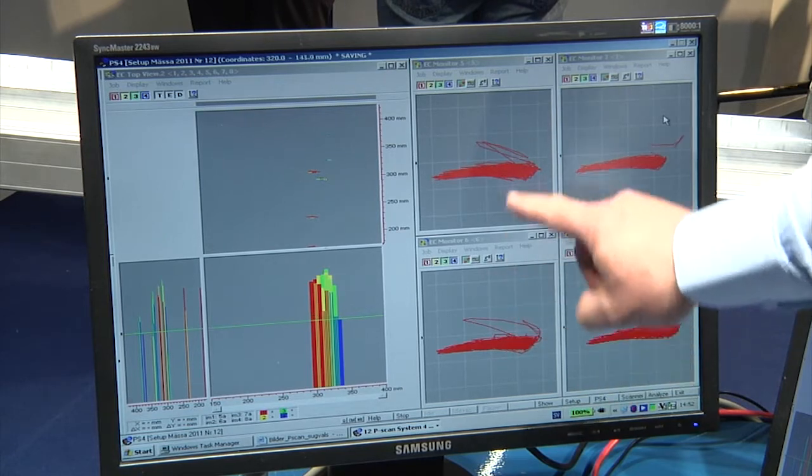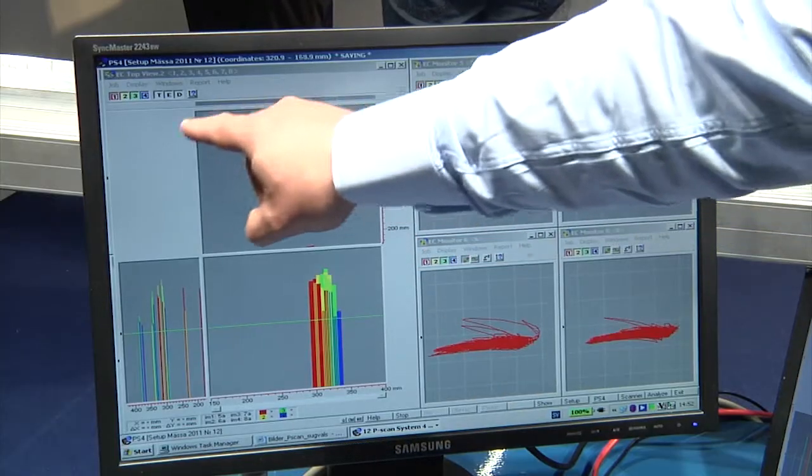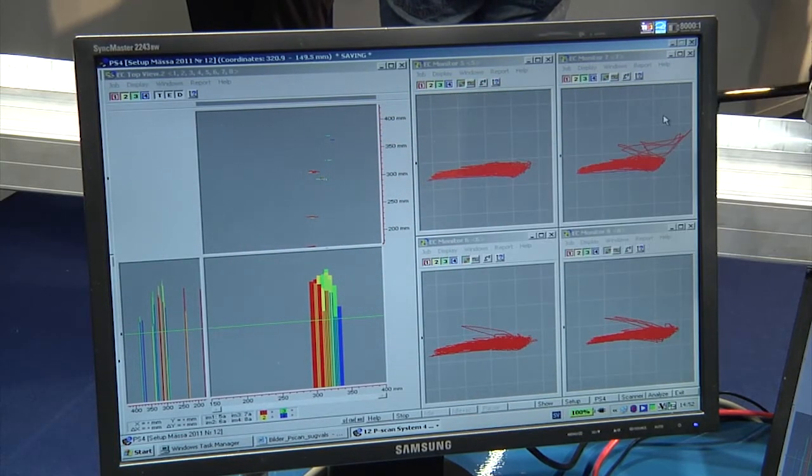These signals can be transferred to another type of view that we call C-scan. That means that we can see the whole roll unwrapped and look at it from the top. This gives us a Y coordinate and an X coordinate.